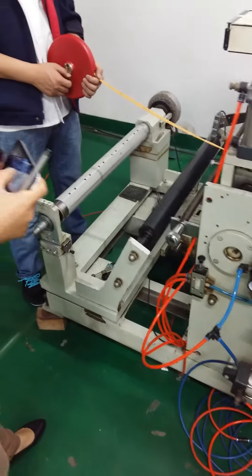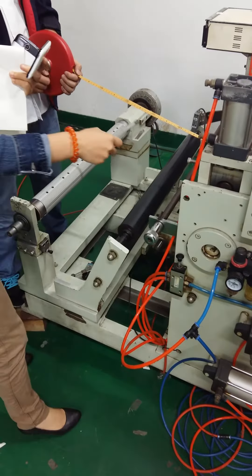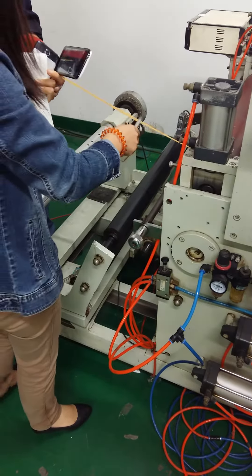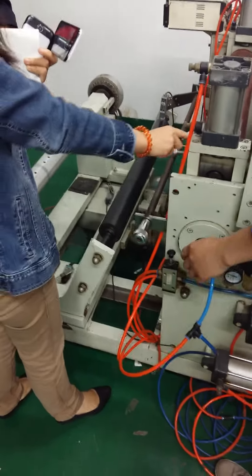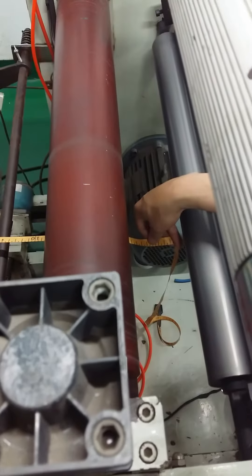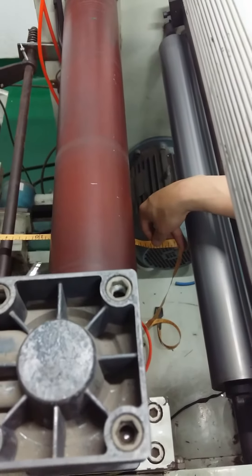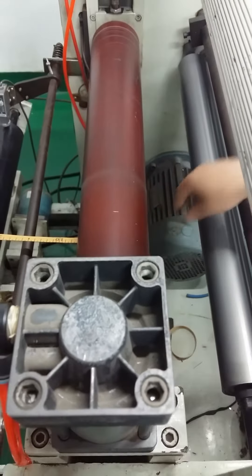First, the black valve — lift this one to lift the rubber roller, then keep the ruler between the two rubber rollers. We put it at one meter because at the height of the ruler it may not be accurate, so we put it at one meter. Then lower down the rubber roller.